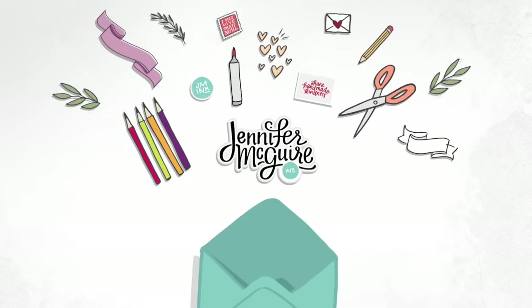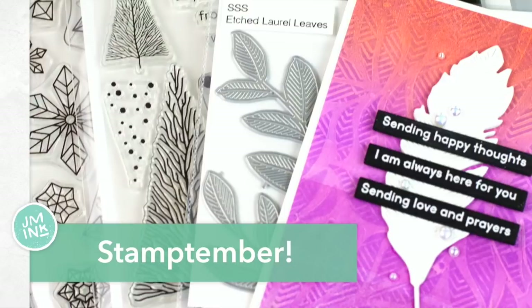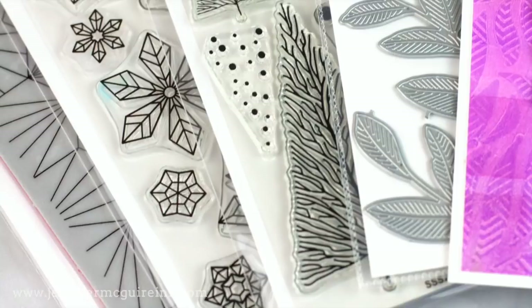Hello and welcome. It's an exciting day in the stamping world. It is the beginning of Stamptember over at Simon Says Stamp. This is a big month for our hobby. We get to see lots of great new products along with tons of inspiration and collaborations with many of our favorite companies.